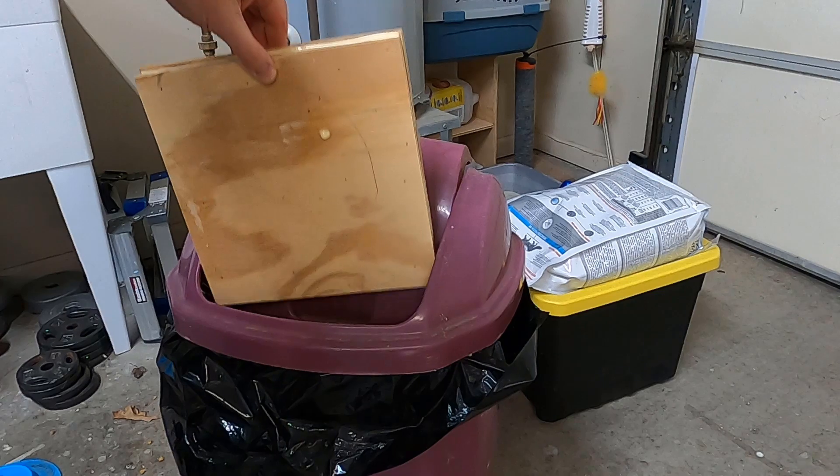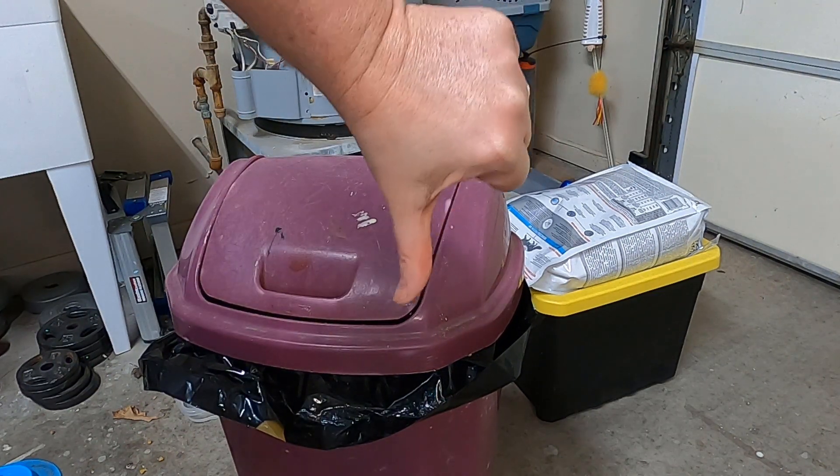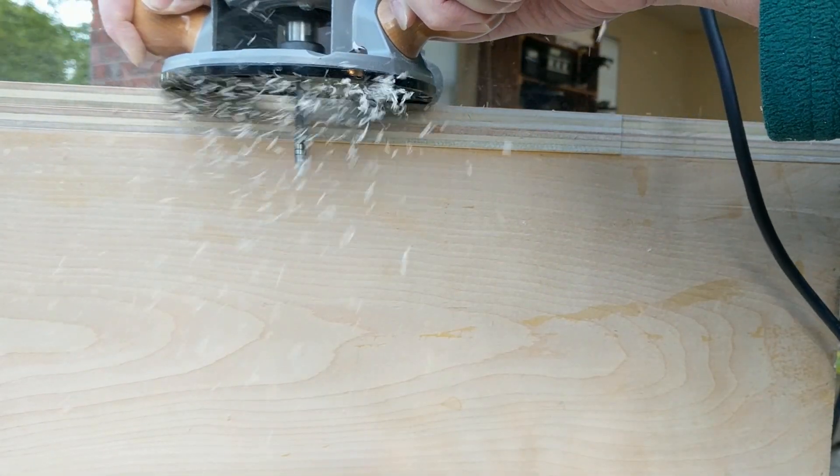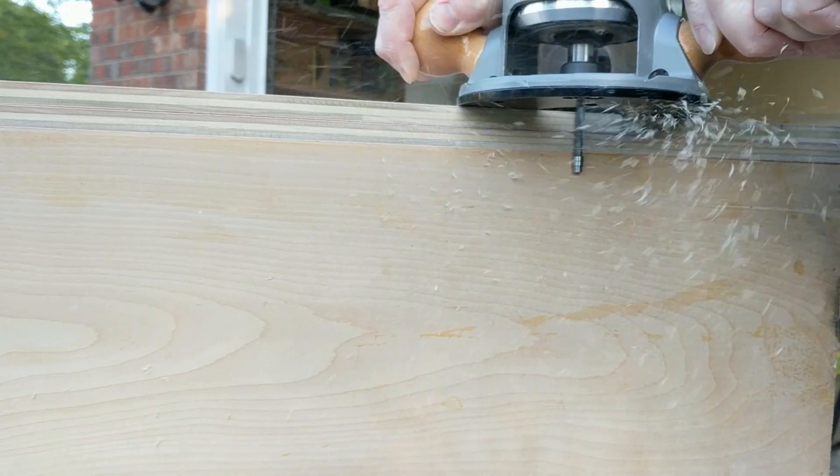So I'm going to show you some tricks so that you can get your two pieces perfectly aligned. The first trick is to just oversize the pieces a little bit and try to be real careful when you put it together. Then attach the baffle to the speaker box and hit it with a flush trim bit on your router.